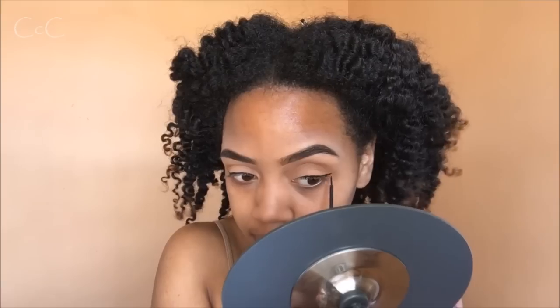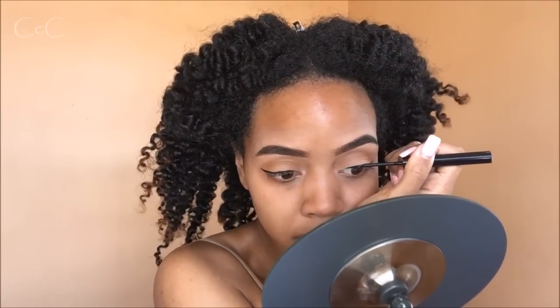To add a bit more depth, I'm going to take this darker shade of brown and just put that on my outer crease. Then I'm gonna go in with my Extreme Bold Liquid Liner for a slight wing. To finish off the eyes, I'm just gonna put on a little mascara and my Demi Wispy lashes by Ardell.